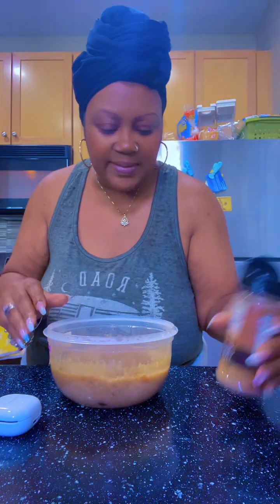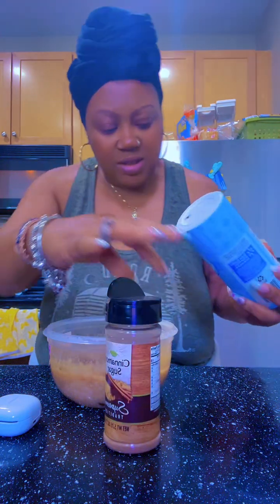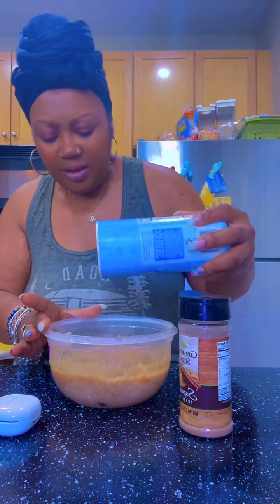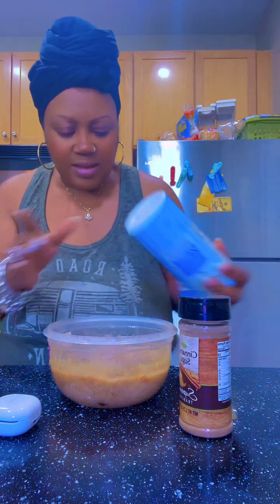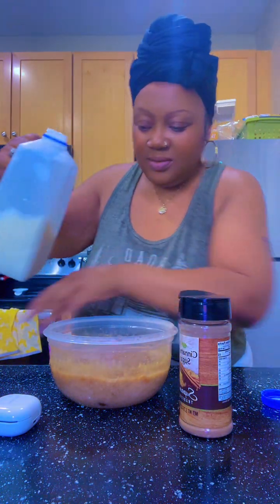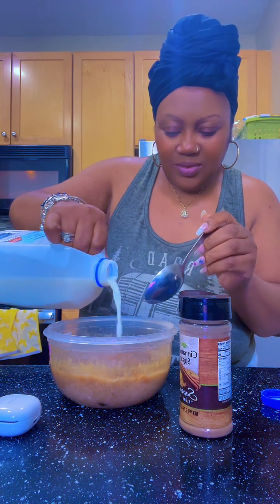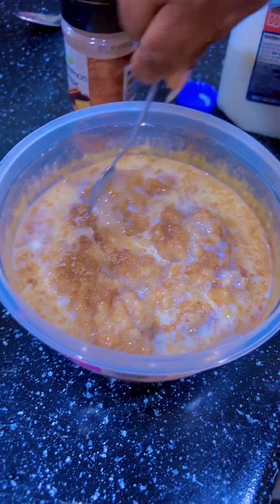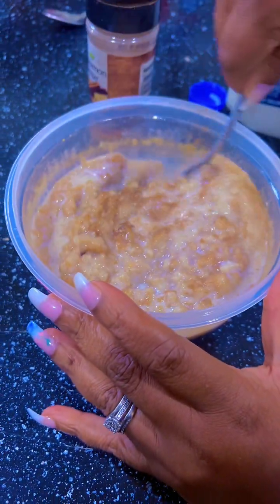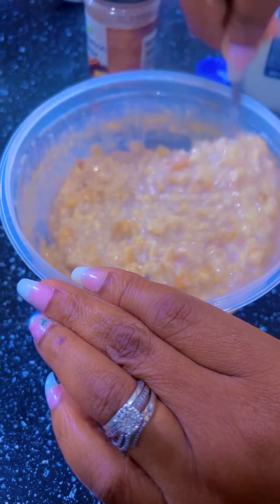I'm making my husband's oatmeal — he loves extra cinnamon and sugar, and a little splash of milk. He likes it creamy as well. I'm gonna stir it up, baby, this is gonna be real good.